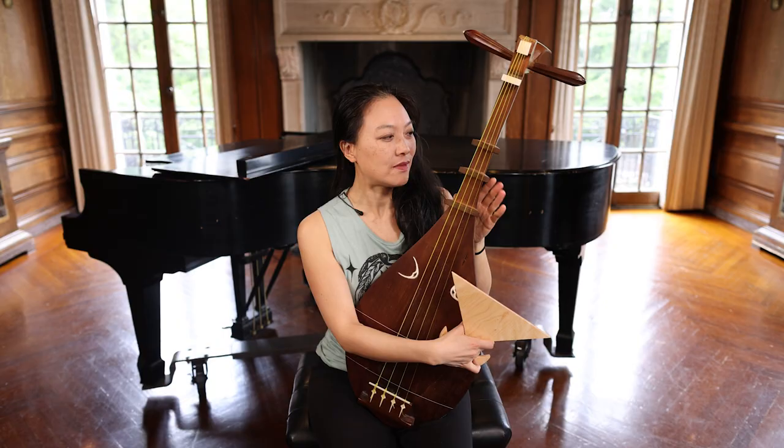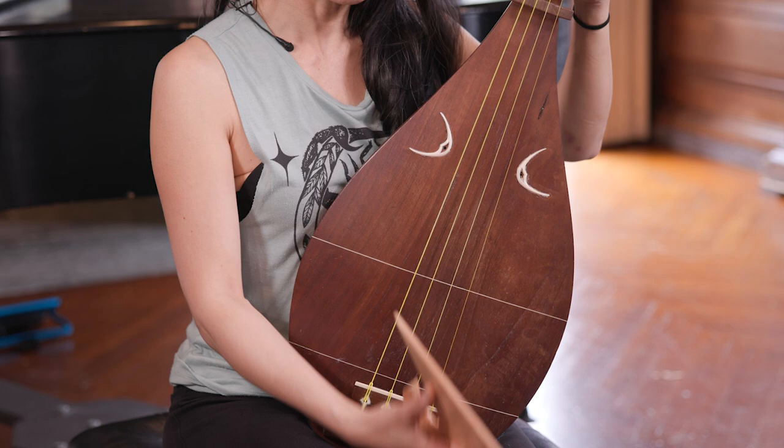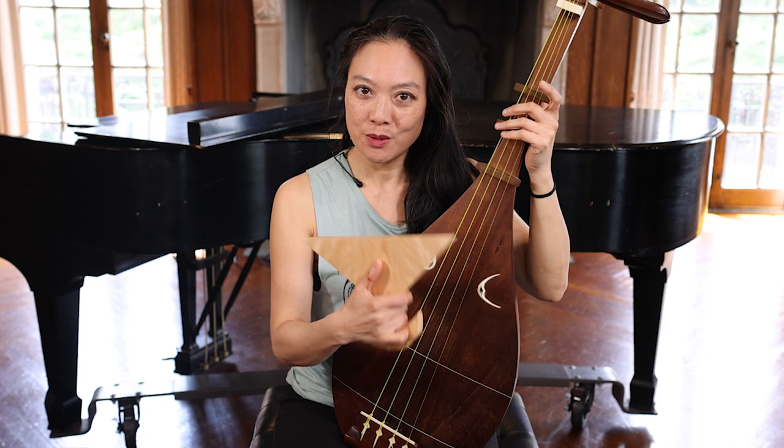They have different woods they use — they can use Japanese box tree or paulonia wood. These strings are silk. This is an abachi, and this is like a plectrum that traditionally is used to strike the biwa like this.